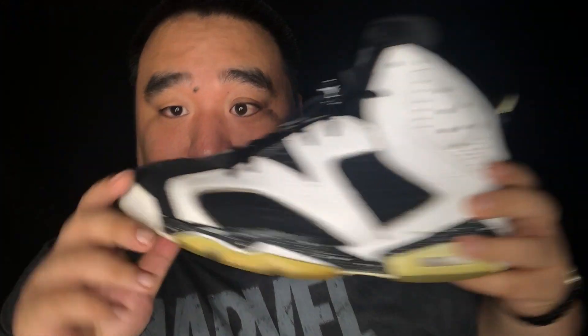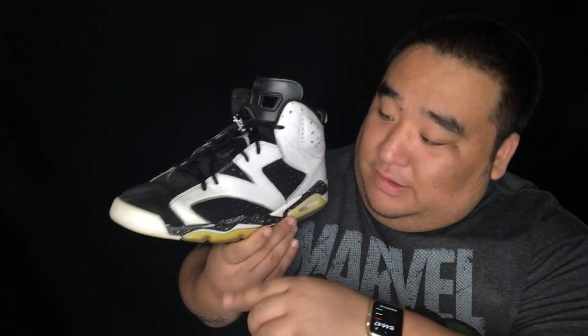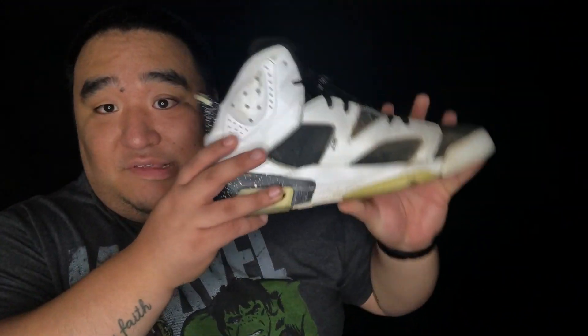As you can see, way cleaner. There was dirt everywhere, and now the black suede is really popping out. Super clean. That is amazing. Let's do the other side.